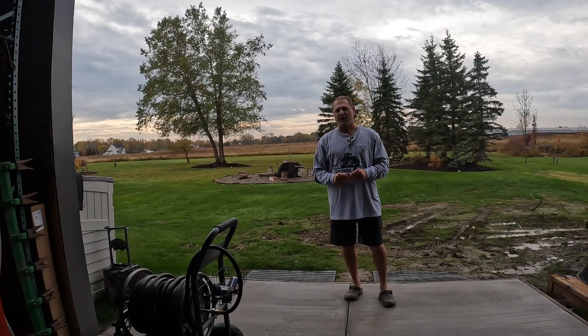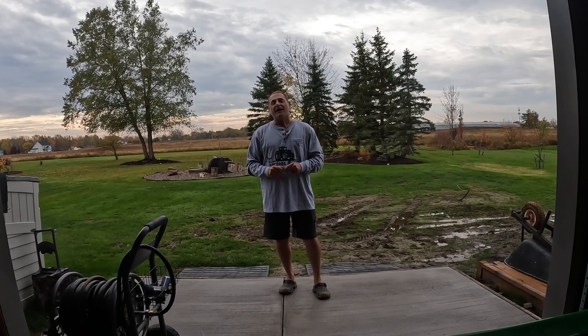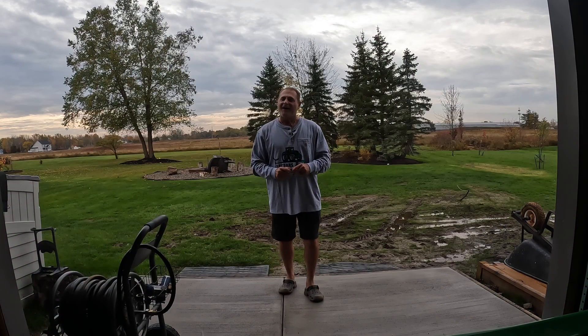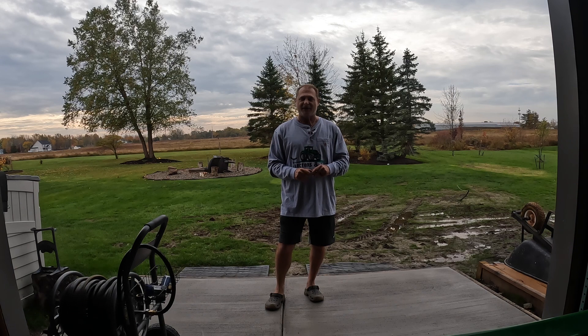Yesterday Brian and I were trimming up some lower tree branches. I was on a pretty tall ladder and took a spill — landed on my back, looked like a gymnast doing a roll coming off of it. So today I'm pretty sore, and Brian's gonna be handling the chains for us today. Let's go to work.